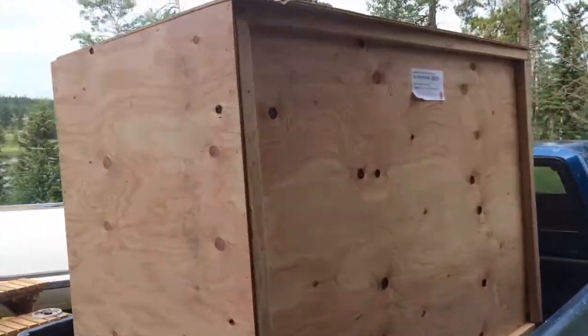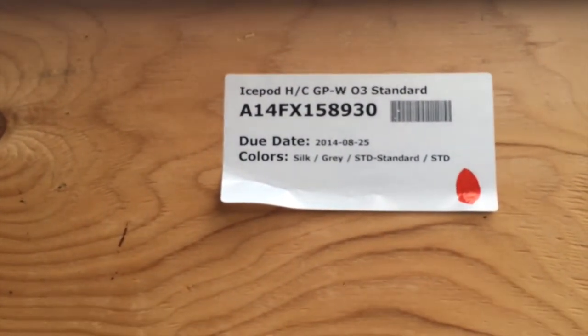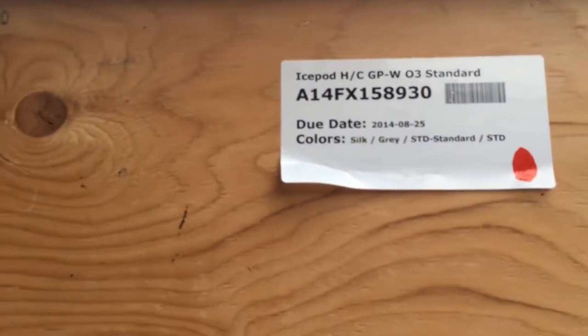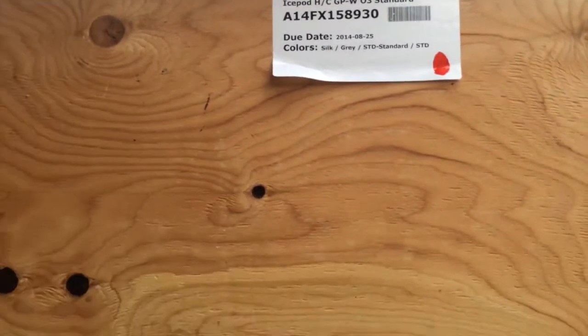The IceBot is going to come in a crate. On the side you'll have a label, and the label will have your serial number on it. Please record this number down. In the future if you ever need any servicing, parts, or need us to find you in the system, that number is going to help us find you.